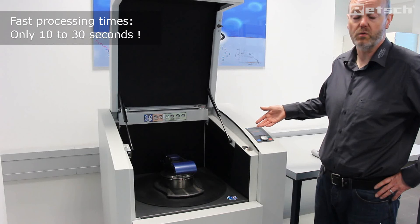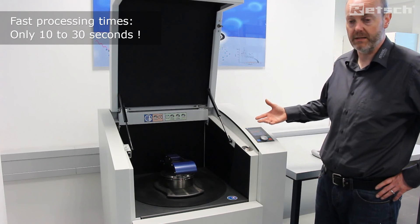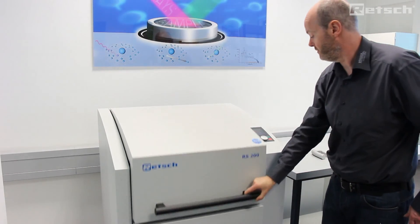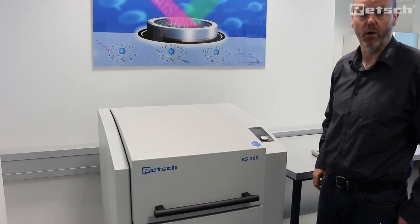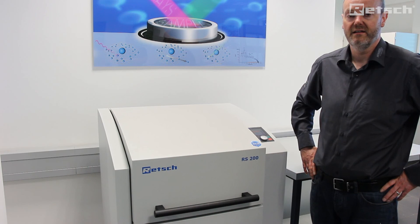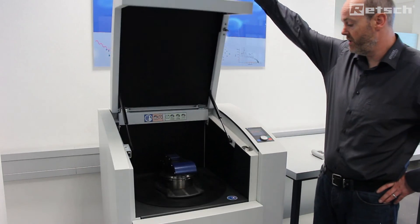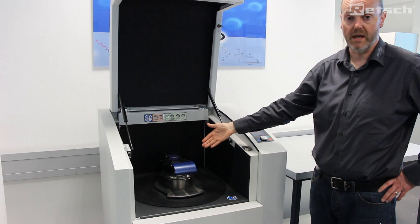Typical run times are between 10 and 30 seconds, as it is very rapidly prepared. We simply close the lid and press start and away we go. Once the milling cycle has completed, we simply open the hood and remove the grinding set for collection of your milled sample.